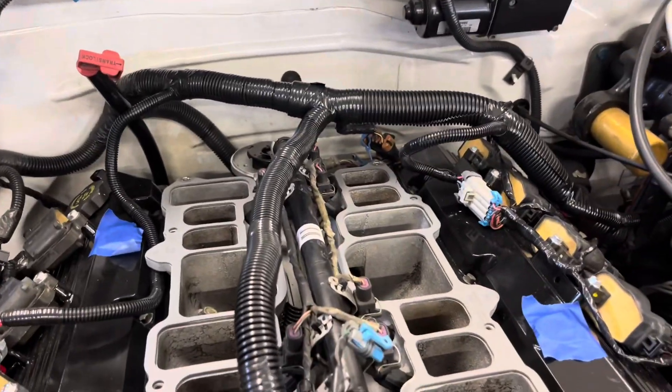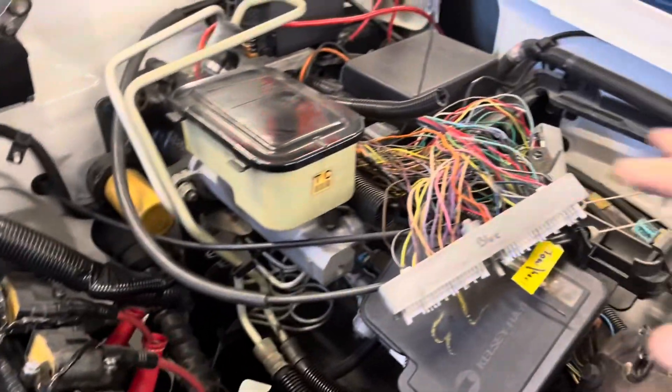Hopefully it stays as nice as it looks right now. With the exhaust being done, we can drop the truck back down onto the ground and start wrapping up the rest of the motor stuff and get the tune started. For the last couple weekends I repinned the PCM connectors — that was about two weekends ago.